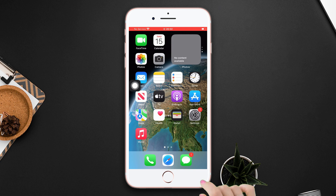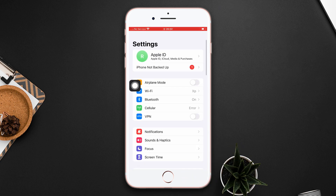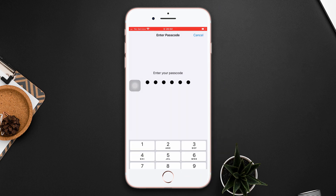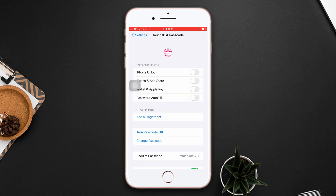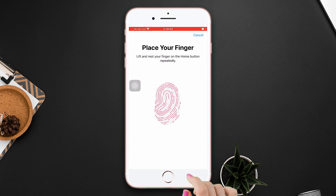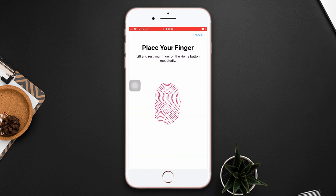To do that, go to Settings, scroll down, tap Touch ID and Passcode, then turn on the toggle to enable iPhone lock. Now place your finger on the home button, hold and move your finger several times on it, then tap Continue. Again, press and move your finger several times on it, then tap Continue again.